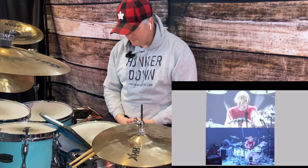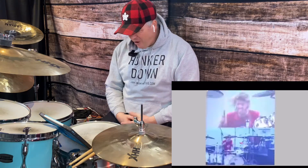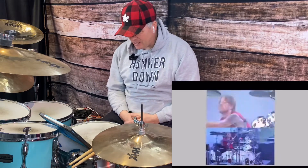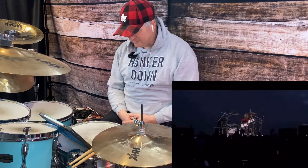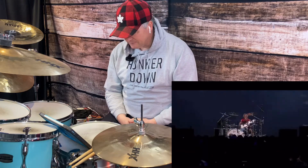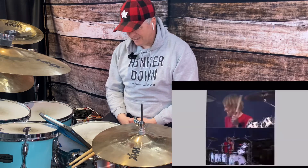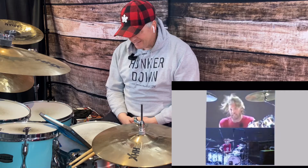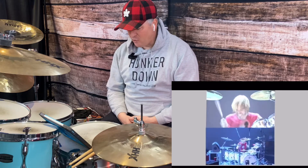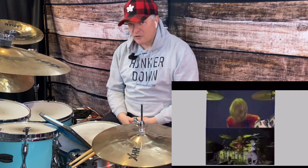Now he puts the snare on. Oh, he's got a jam block — I can hear it but I didn't understand where it was coming from. Nice skills. I love those concert toms, they're so high-pitched. He has drawn the audience in. He's a performer ultimately, not just a drum soloist — he brings that crowd in.